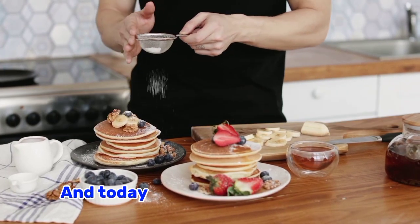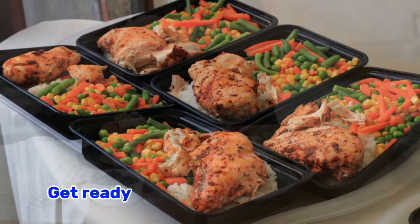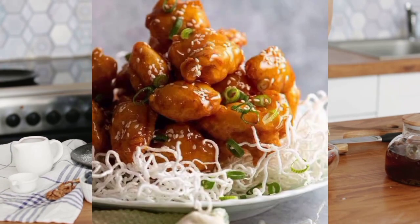Hello guys, welcome back to my channel! Today I have an exciting recipe that will transform your meal prep. Get ready to tantalize your taste buds with a mouthwatering dish — and it's only chicken. So let's take a look at the ingredients.